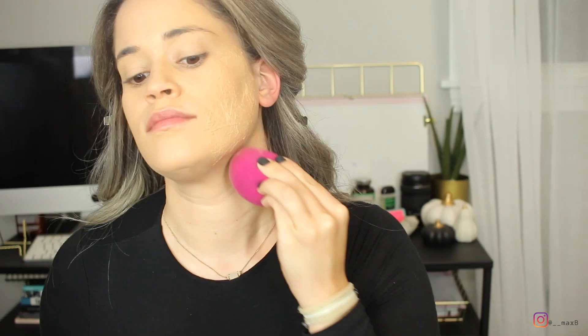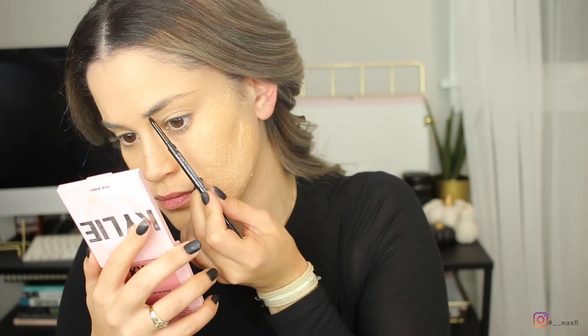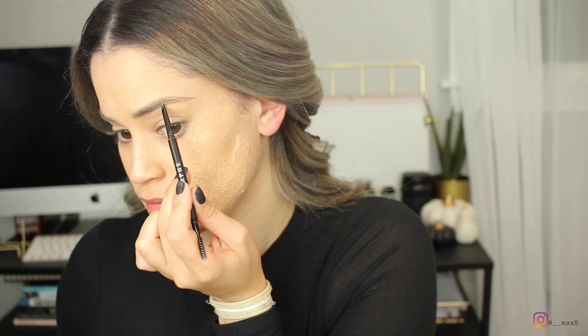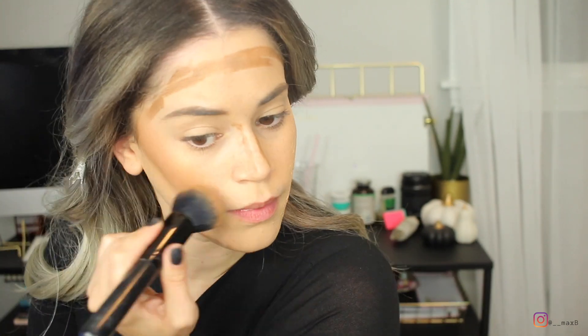I'm using the Fit Me Foundation all over my face and on top of the scar — the scar might need a little bit of extra foundation so that it blends better and picks up the color. I'm filling in my eyebrows with the Morphe Brow Pencil in the color Latte. Now I'm contouring with the KKW Beauty Contour Stick in the color Medium 2. I did put on a lot because I wanted that very dark bronzy look like James Charles did on Kylie — it was definitely a lot of bronzer. I just like to contour my nose with my fingers.